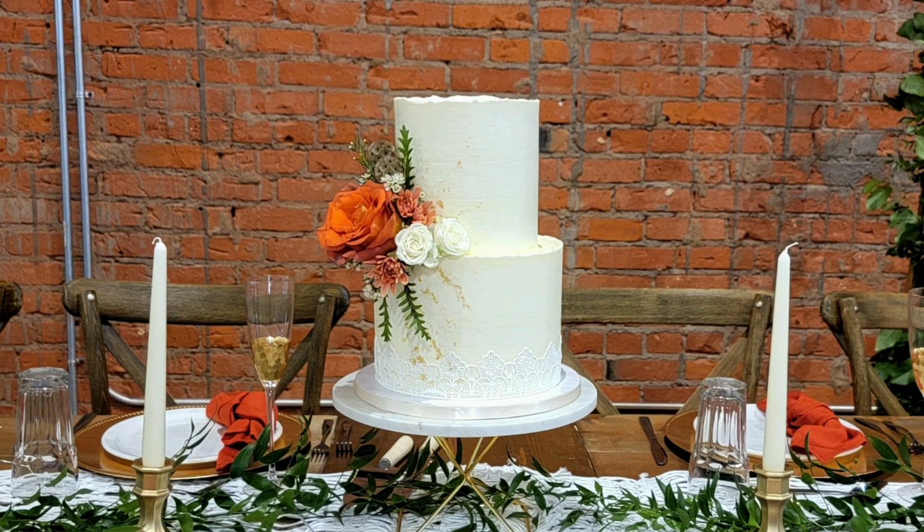So there it is, guys. I love these colors with the wall behind it — I thought it was gorgeous. I wish I could give you a view of the entire venue, but the cake would be tiny in the frame.